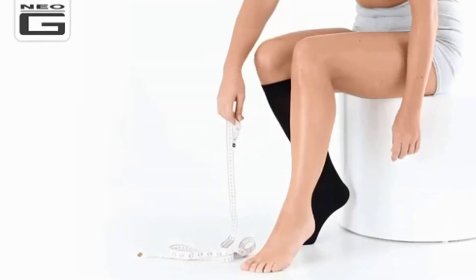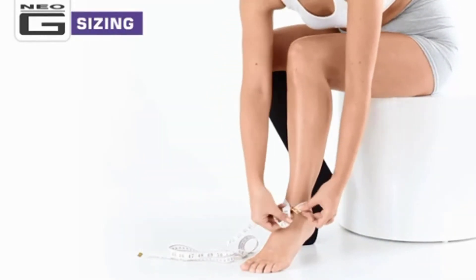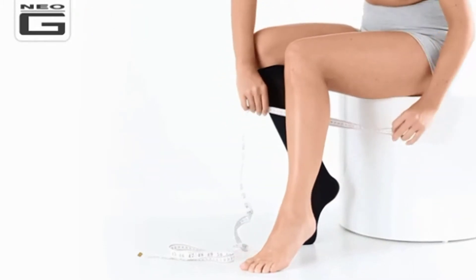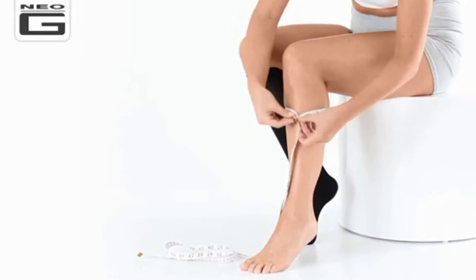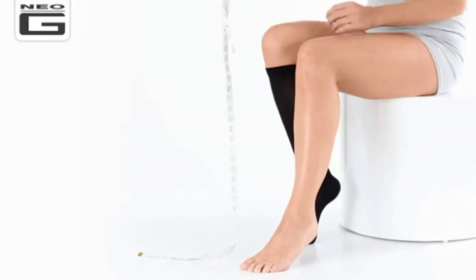The Neo-G flight socks come in four sizes from small to extra large for best fit, and in black and beige colorways. To determine your size, we recommend reviewing the full sizing table available online or on the product packaging. Quick guide measurements may be based on calf circumference and shoe size.